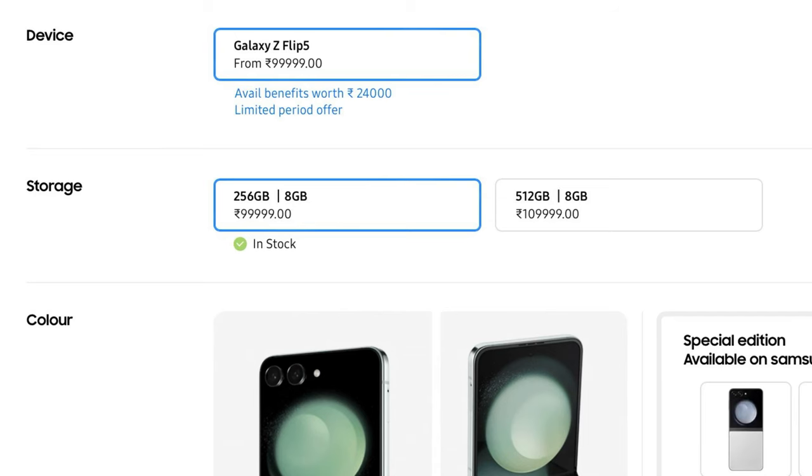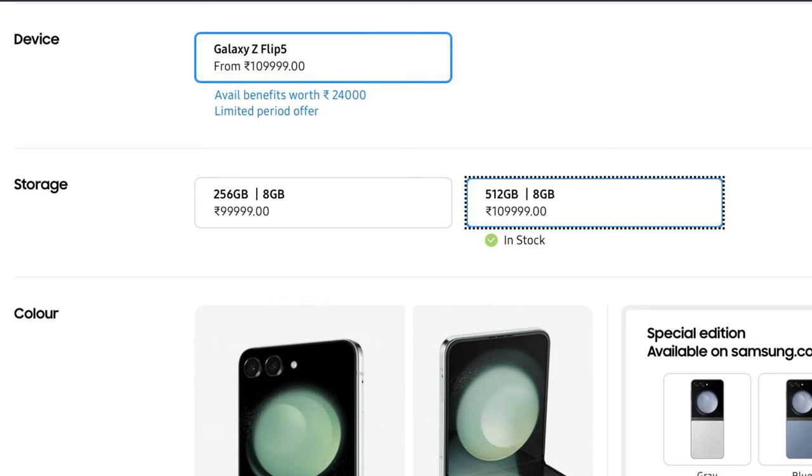For the price of the Samsung Galaxy Flip 5 — it is available in 2 variants. The 8GB/256GB variant is priced at Rs. 99,999, and the 8GB/512GB variant is priced at Rs. 1,09,999. It is already available for pre-order on Samsung.com as well as Amazon.